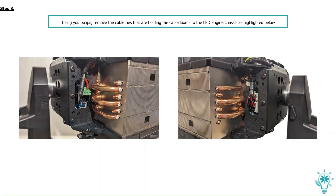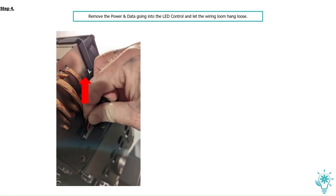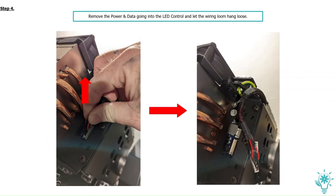Using your snips, remove the cable ties that are holding the cable looms to the lead engine chassis, as highlighted. Remove the power and data going into the lead control and let the wiring loom hang loose.